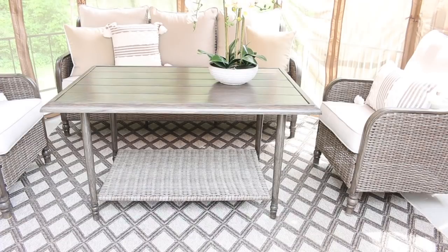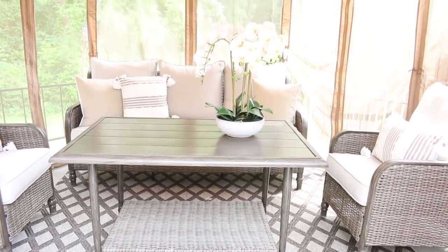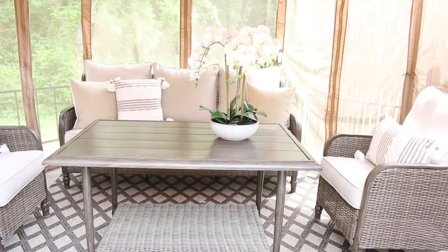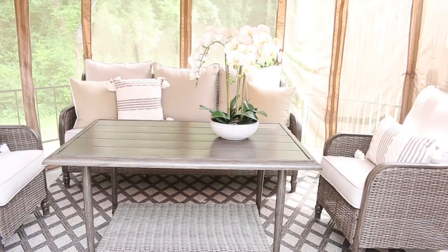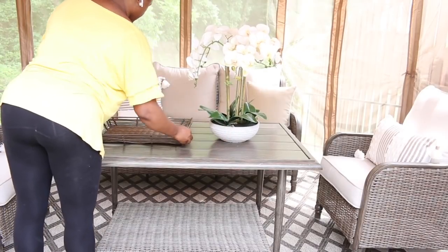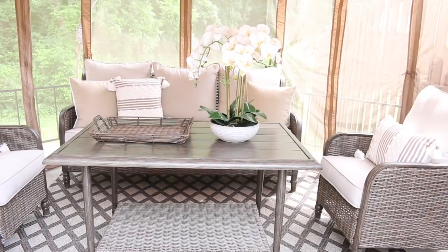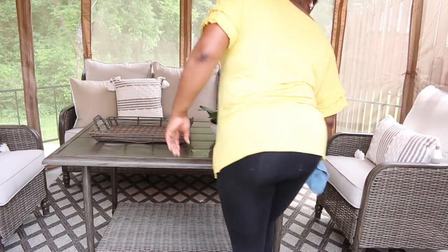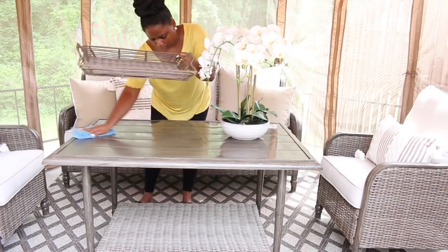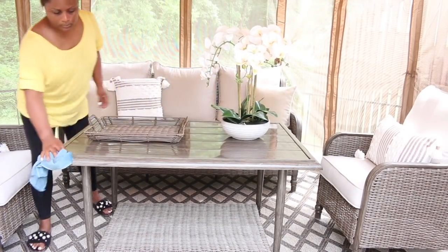I absolutely love this faux orchid arrangement. It is so adorable and so calming. I did a live orchid on our patio last year and it lasted a few months, but I was so heartbroken when it died. So I love this one because it looks so realistic. The next thing I want to add is a tray — I got these trays last year at Walmart and they look so well with the furniture. This patio furniture is very similar to mine, and when they saw mine, they loved it, so we decided to get them one as well.